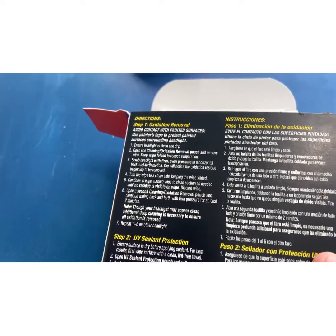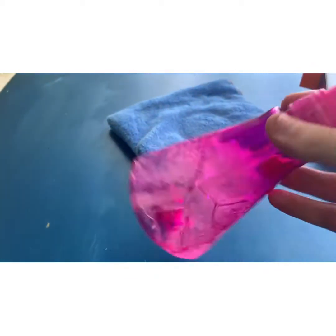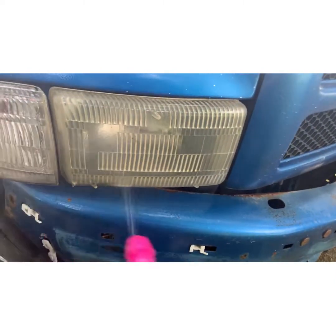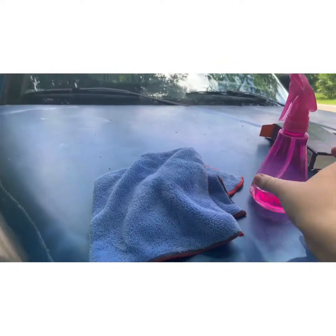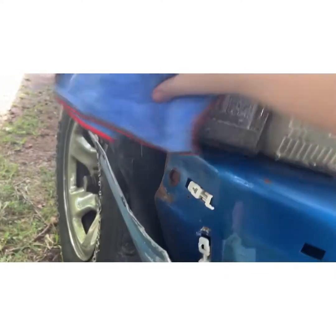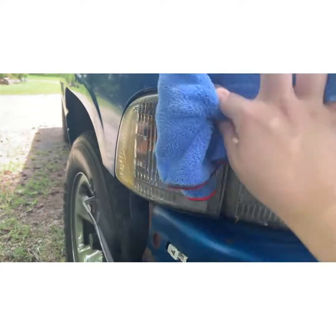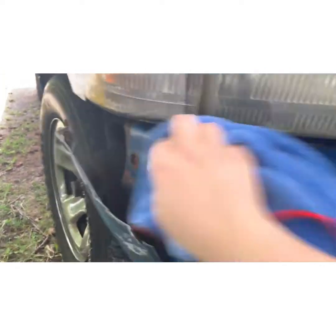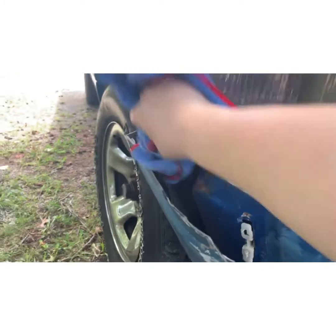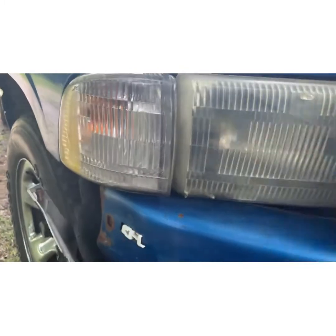Step one says to ensure the headlight is clean and dry. So I have this - basically more rubbing alcohol than anything, which will help clean it - and then a microfiber towel. So we're just going to spray it down, spray this one down too, get them good and wipe them down really well. Make sure they're good and dry.